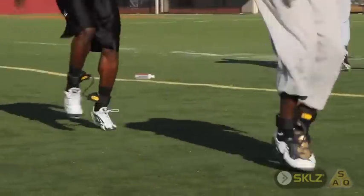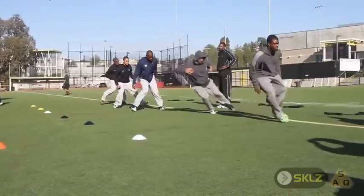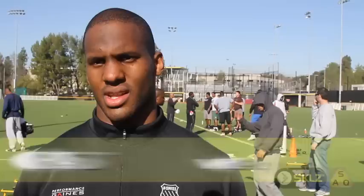Going from the resistance, it's harder. We did a contrast — we did them with the bands and then without. You can definitely feel your groin working, you get resistance, and you feel a lot faster.